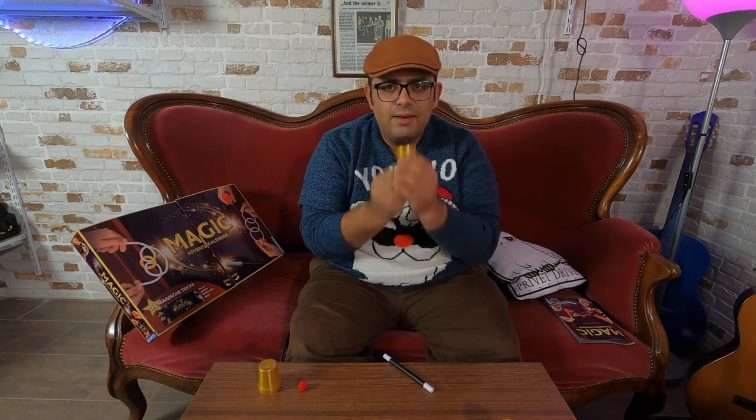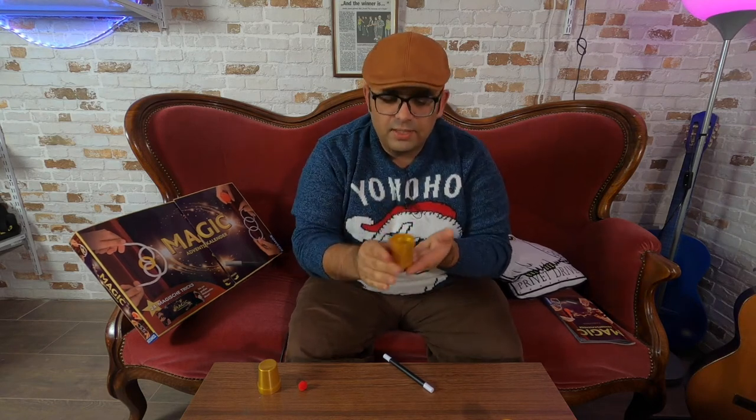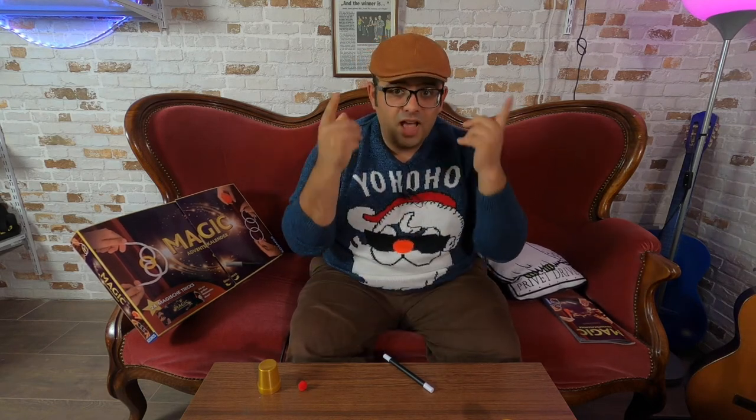I hope you enjoyed this classic in magic, this wonderful trick. We see us tomorrow. I wish you a very, very nice day. Bye-bye, and stay tuned!